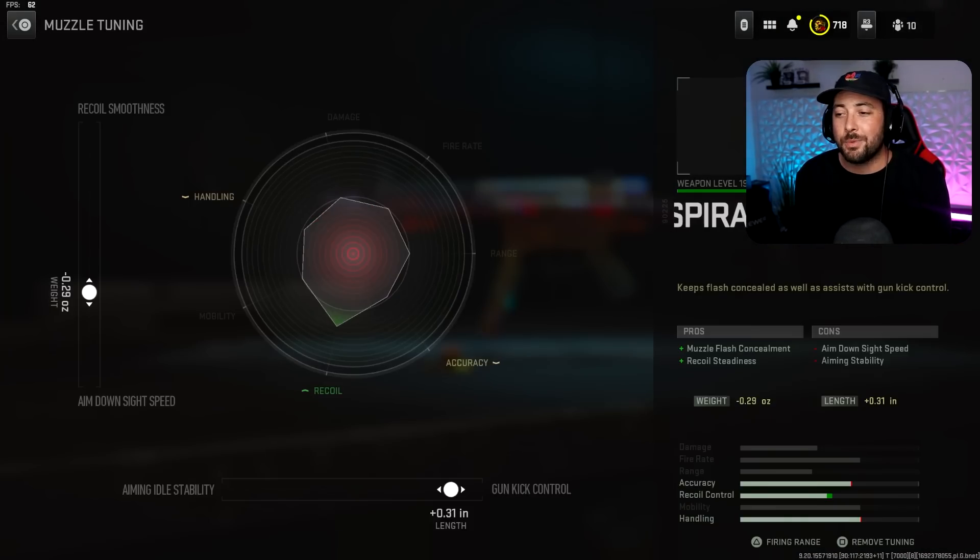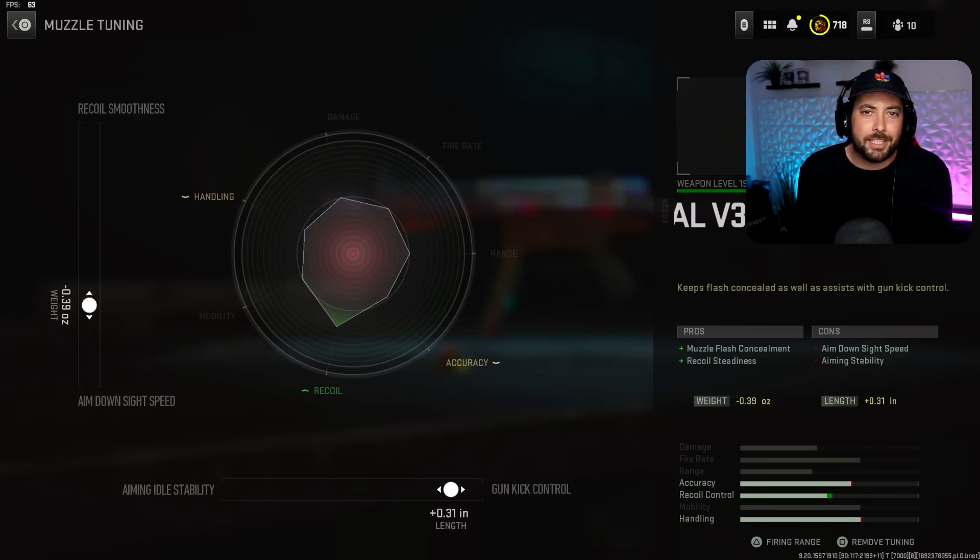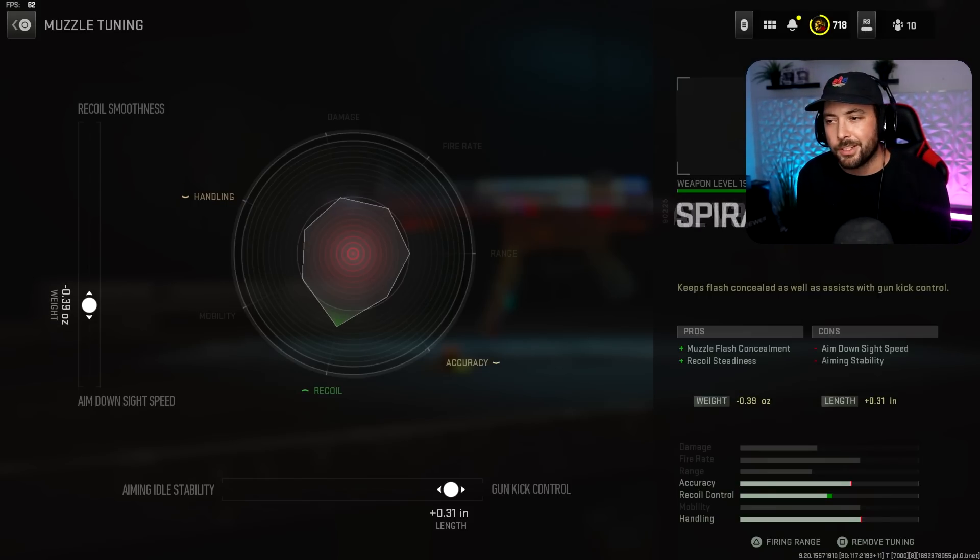The tuning on this one is going to prioritize ADS because we can't lose too much of it — ADS at 0.39, and Gun Kick Control at 0.31. If you really want recoil smoothness up you could do that, but it doesn't do much. Honestly I'm just going to put ADS at 0.39 — that's what feels most comfortable, and we'll leave it at that.